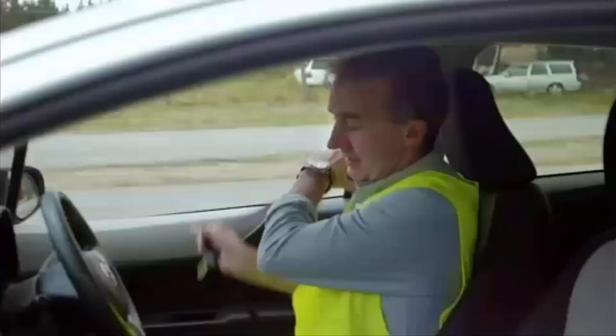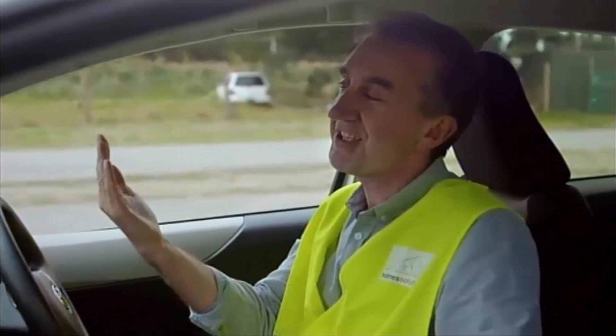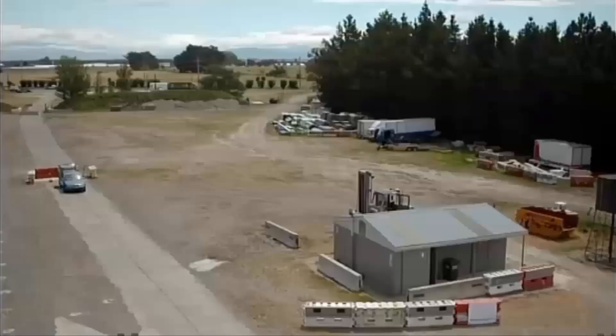That went a lot better because I didn't start braking halfway down. But when that block drops, you totally feel instantly two Gs of acceleration — boom — straight down that track.